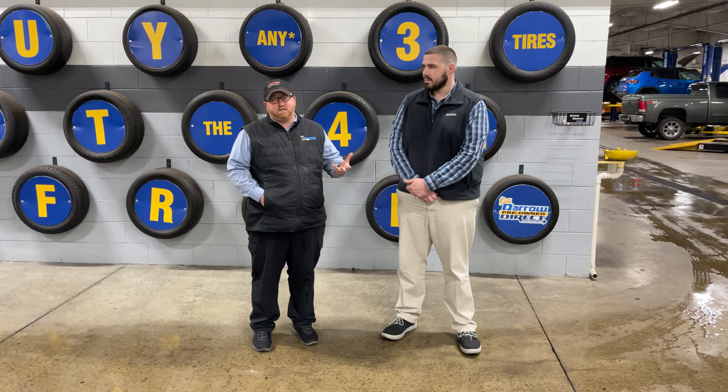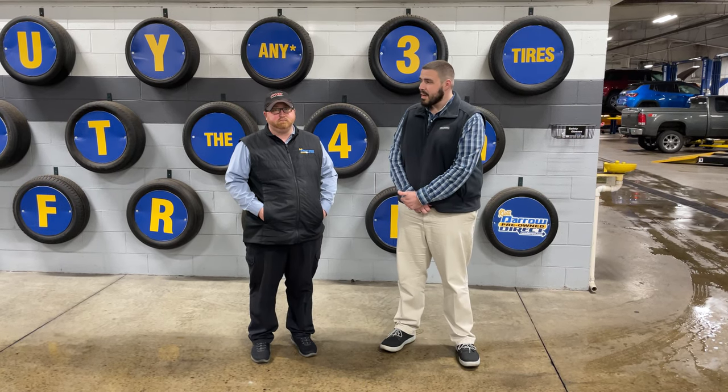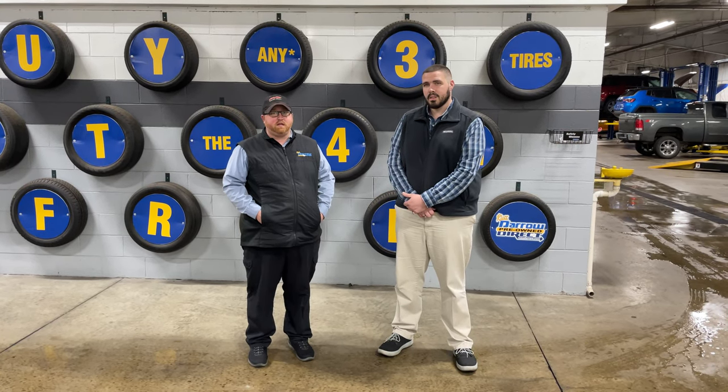We check your tire tread depths, air your tires up, and basically just make sure you're good to go on the road. Does it cost anything? It's free with any service.